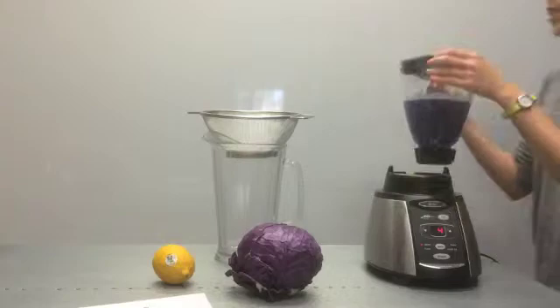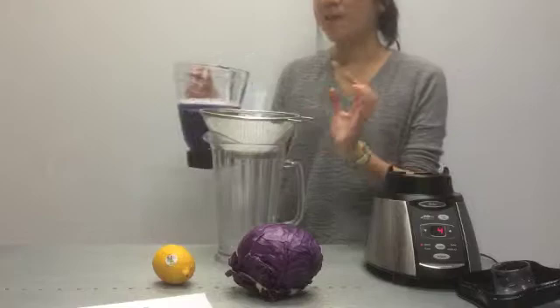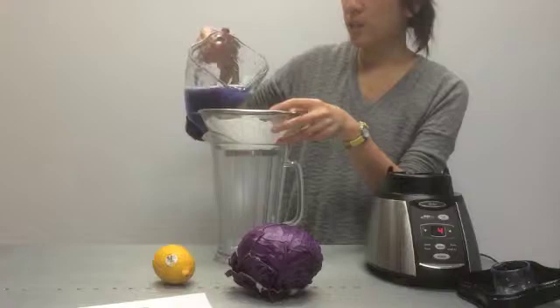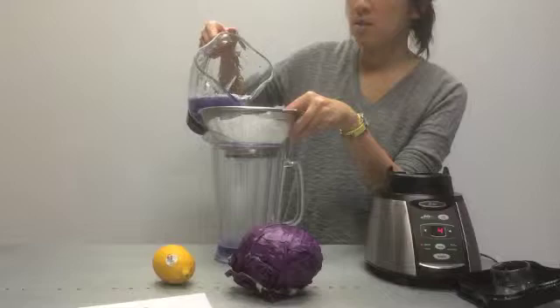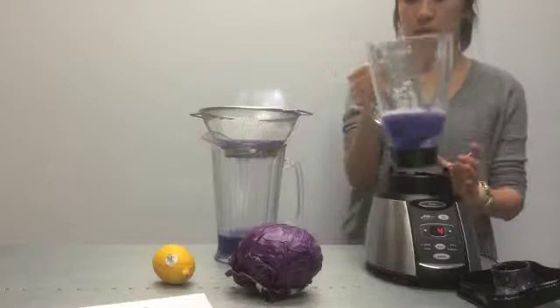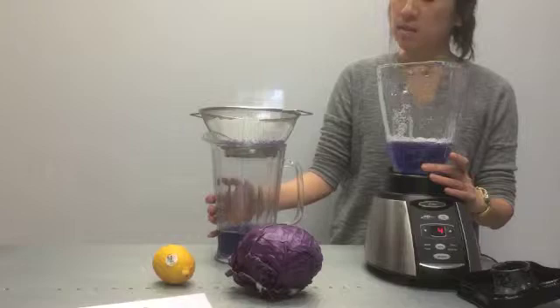Next, we are going to strain it. One thing to warn you about is that the cabbage chemistry smells really bad as well. So wrap the leftover cabbage up in a trash bag, tie it up, and throw it away outside — you definitely don't want to leave this in a classroom. You can have a student help strain. Put a coffee filter inside the strainer to catch all the cabbage pulp, making cleanup a lot easier. Pour it right over a pitcher so groups can come up and measure out what they need.